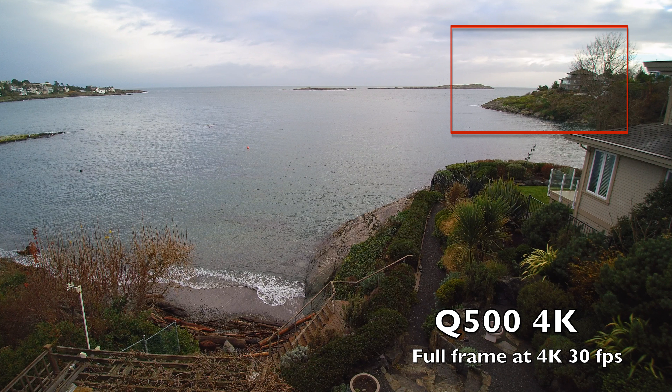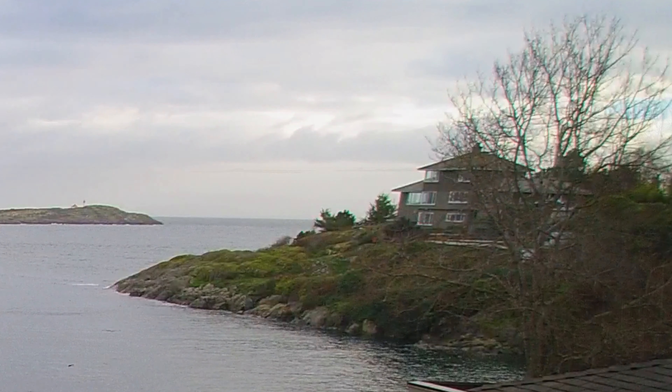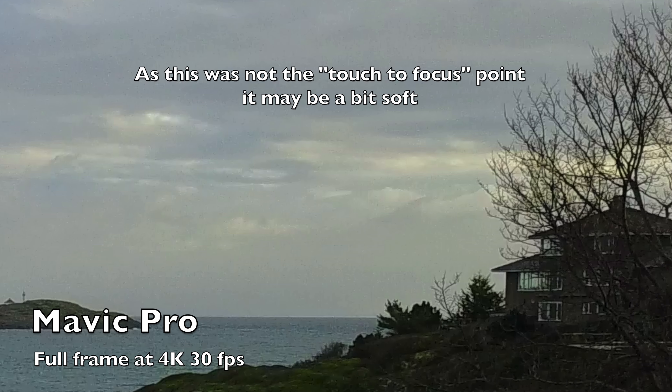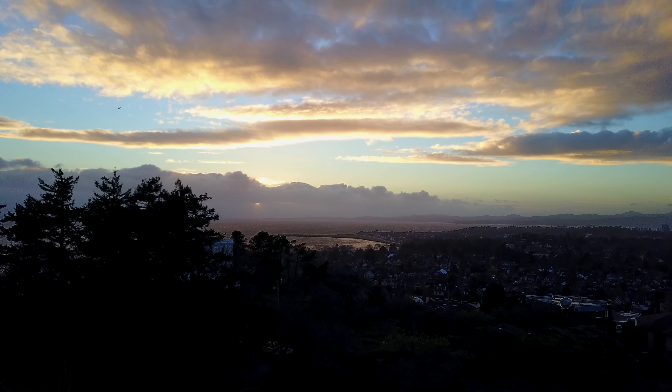Pulling the Q500 out of full frame, I've seen some chromatic aberrations and some distortions, so it's not quite as good. Taking a piece out of the Mavic Pro, it's a little bit blurry but overall pretty good definition, no distortion, and good exposure renditions — so overall about 90% of the quality of the camera that I'm used to.